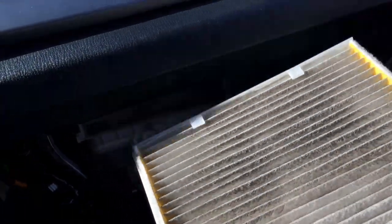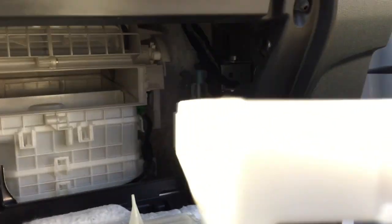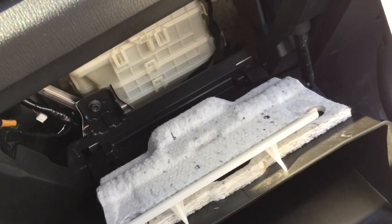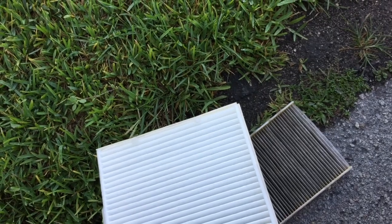Pull out the air filter. You can see I've had the car for over a year and a half, so I needed to replace it. You can see it tells you how to line it up — pretty self explanatory, like putting bread in a toaster.